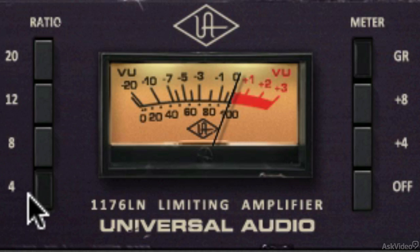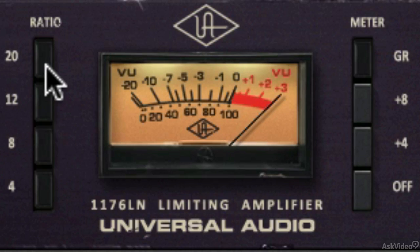The four ratio buttons determine the degree of compression. Lower ratios, like 4-to-1 and 8-to-1, are used for compression, and higher ratios, like 12-to-1 and 20-to-1, are used for limiting. You can use the 1176 as a coloration or distortion box by disengaging the ratio buttons, and you can also enable All Buttons mode, which presses in all the ratios to give a very unique sound.